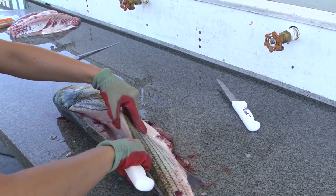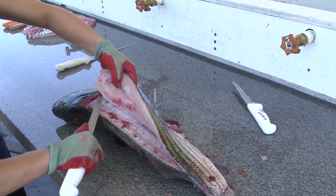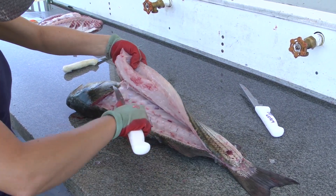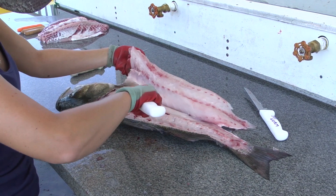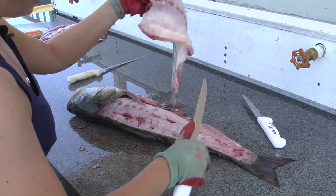Come out the other side, go up towards the rib cage. You'll feel some pin bones, but don't actually go through the rib cage — just go up and over and you'll hear the clicks, and then slice off here at the bottom fin.